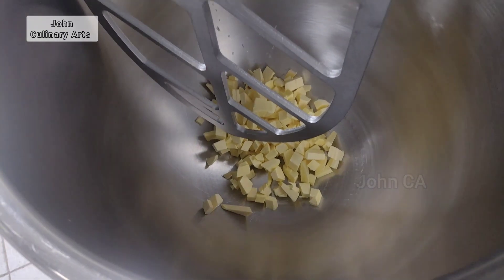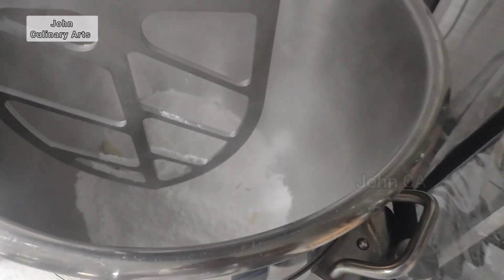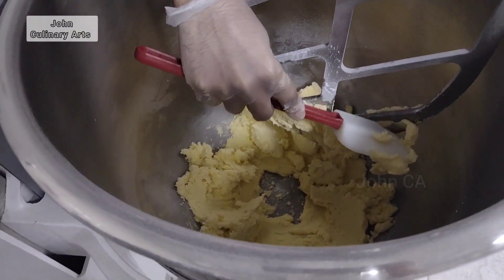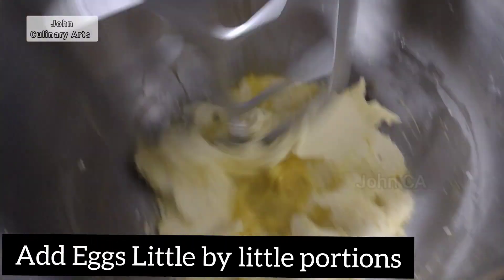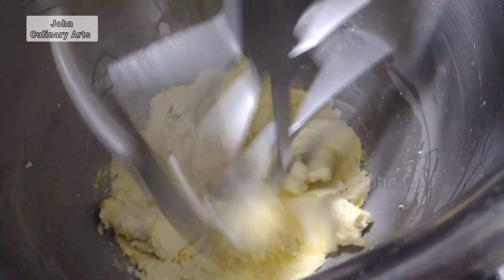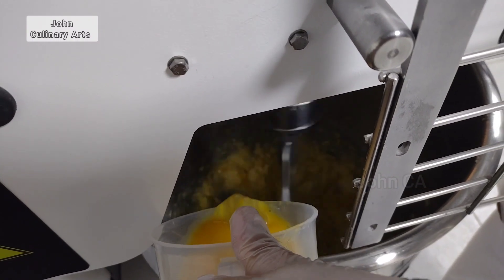The butter should be at room temperature — it will be cold and will melt. Mix the butter in the bowl with a spatula and scrape it down. Then add the eggs. If you want to add almond paste, these are the dry ingredients. Use your spatula to fold the butter from the top.